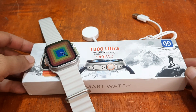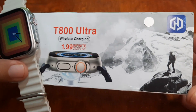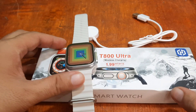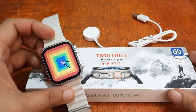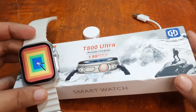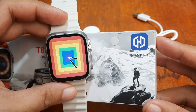We are back with the T800 Ultra smartwatch and this time we are going to pair it with the HiWatch Pro support app. We are going to demo on how to install and pair the T800 Ultra smartwatch with its support app, the HiWatch Pro application.